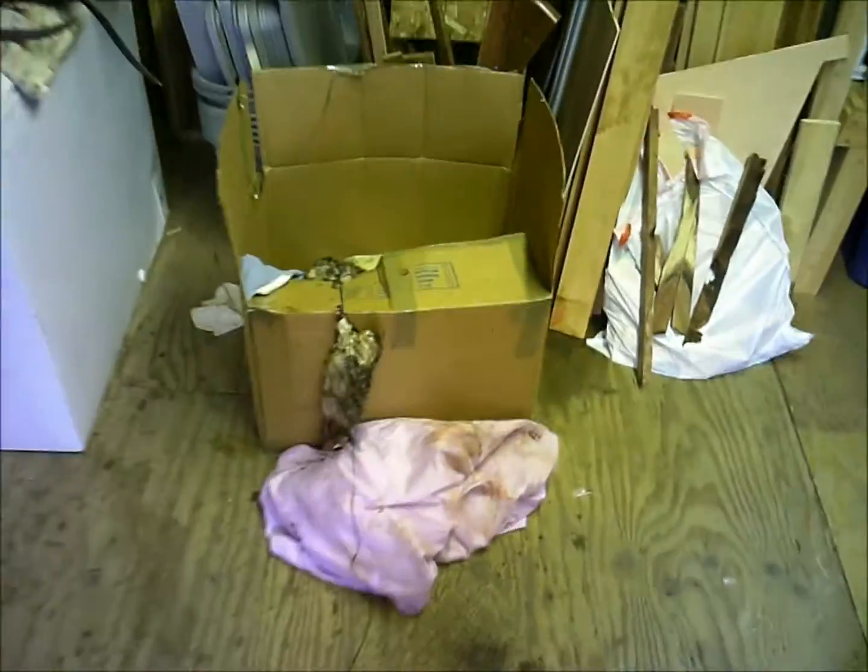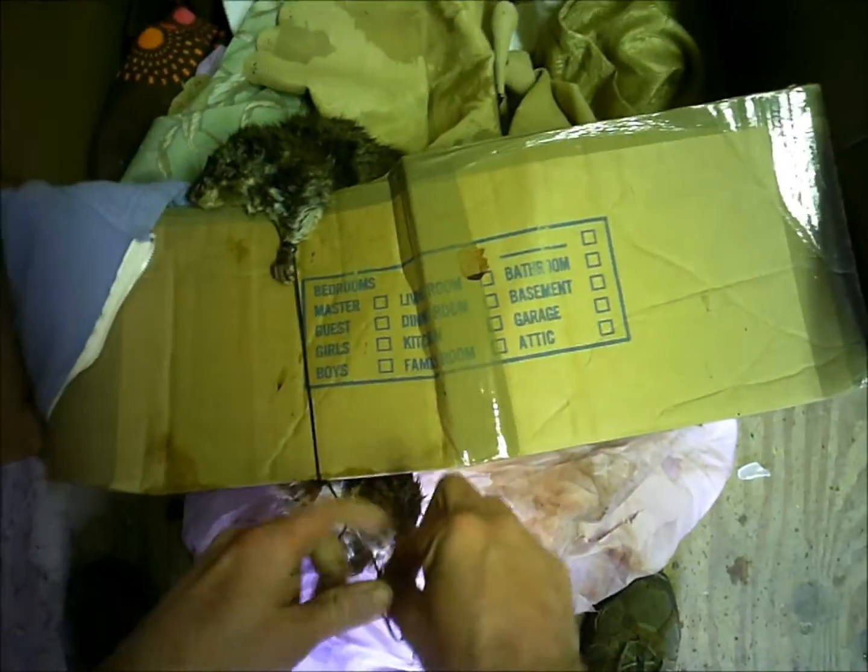I'm just going to do a quick video of my fur slash storage shed out here. I'll show you how I do these muskrats whenever I dry them. I've got three sitting here and one more in the box.